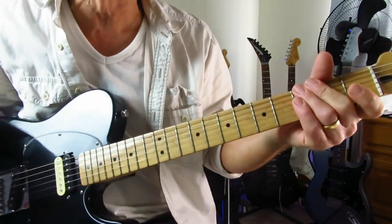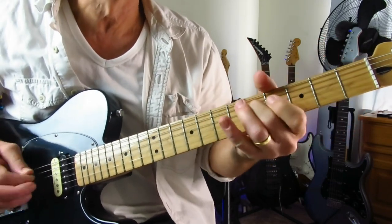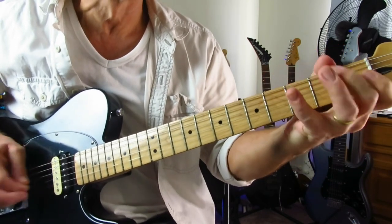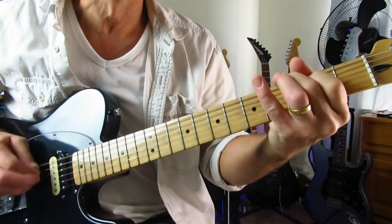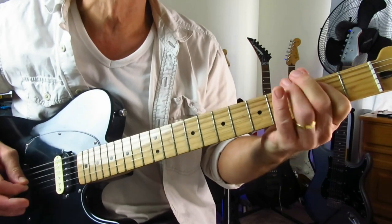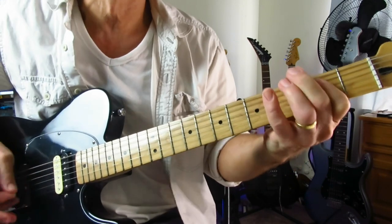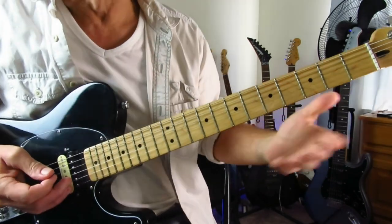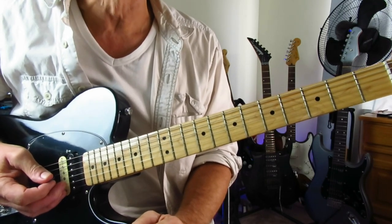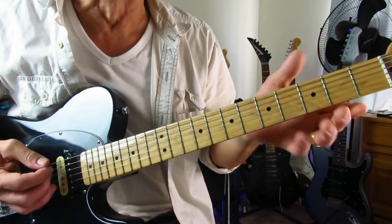We're in standard tuning for this one and the opening riff goes a little bit like this. Very, very cool riff. And like I said, it's mostly played with your middle finger. You use your index once or twice, but you can play this whole thing with almost one finger.